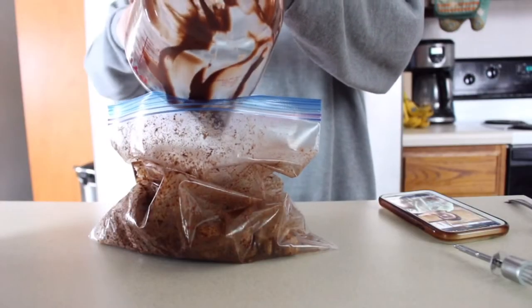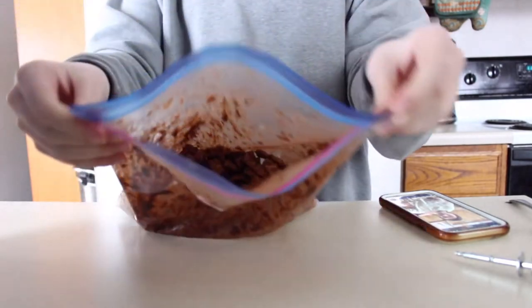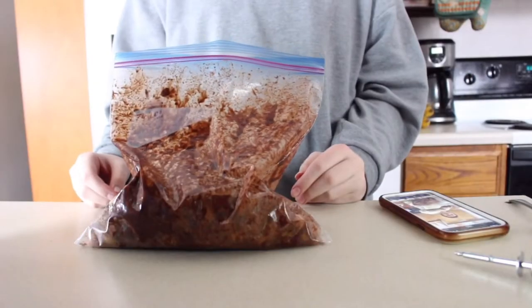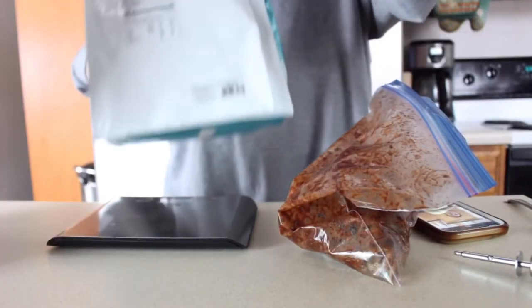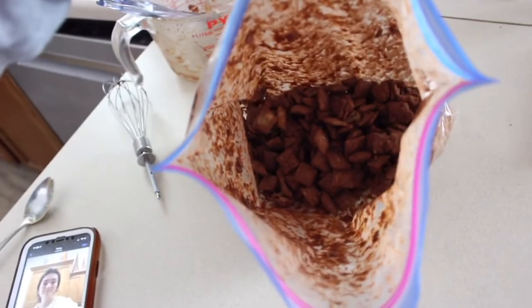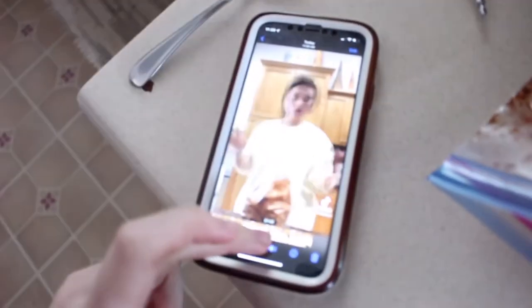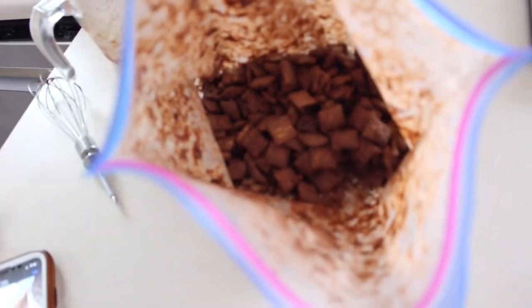Oh, this looks so good! You guys can see that — they look amazing. Since I'm doing half I'll do about one and a half scoops. I added chocolate protein powder so mine looks a bit different versus hers — she added vanilla so hers looks more like classic puppy chow. That looks so good. She says now you just enjoy.